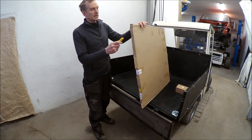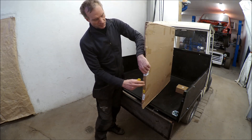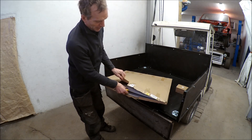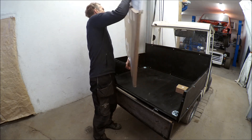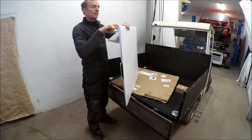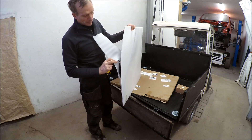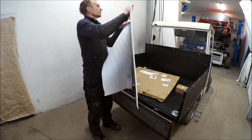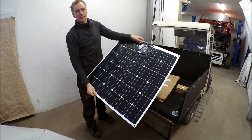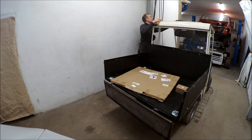Finally I got some packages from China. This is the next option for the vehicle - it's a flexible solar panel. This one suits perfectly on top of the roof, like that.